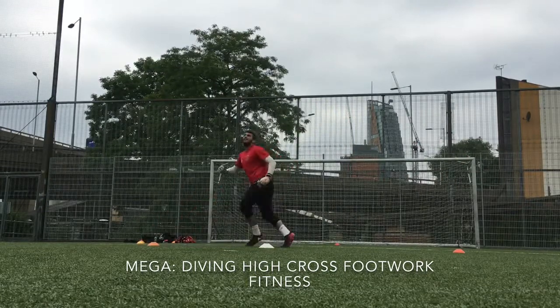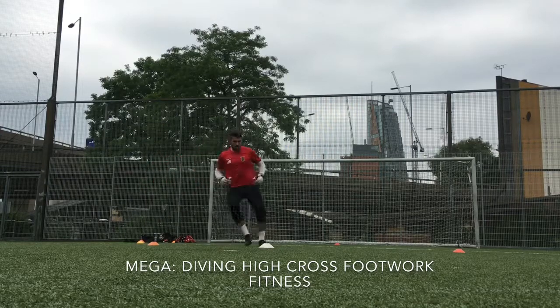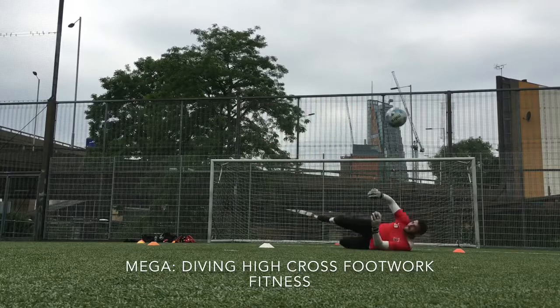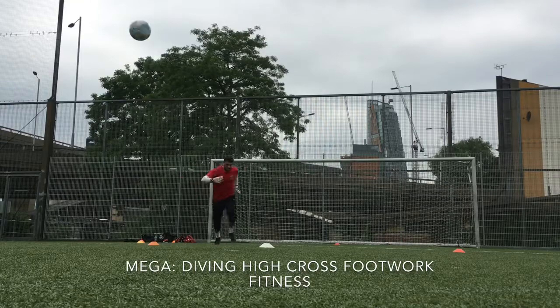Superb. That's it, sprinting at that area. Good lad. Good, that's two, halfway through it.